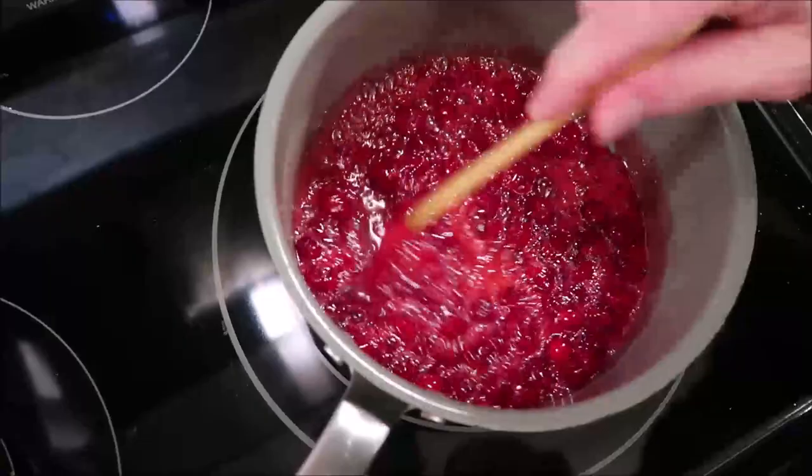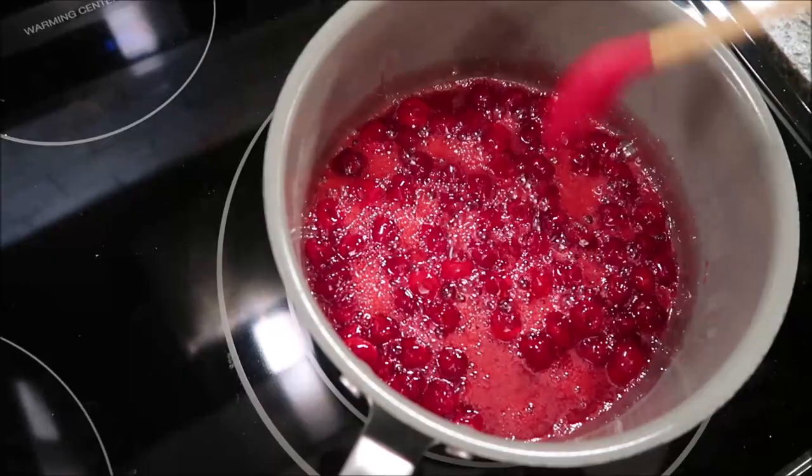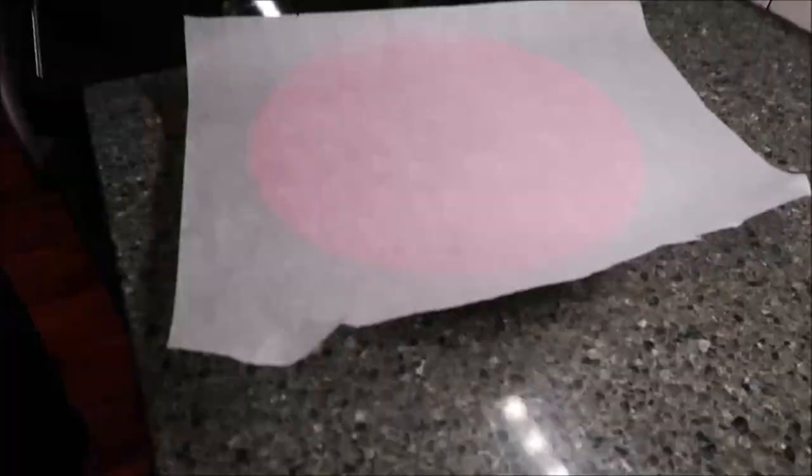I had my candy thermometer in here and checked them and they are dead on 235, which is right at that softball stage, so I'll turn my heat off. I'm going to take these off the heat — you want these to cool off to room temperature and then we'll be back to show you the very last step.